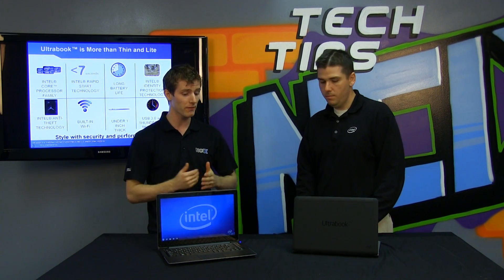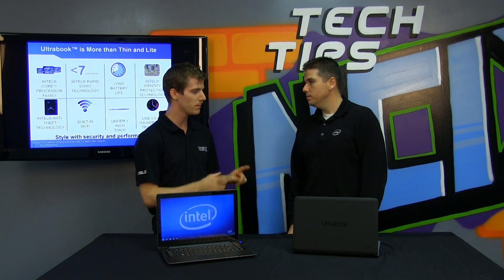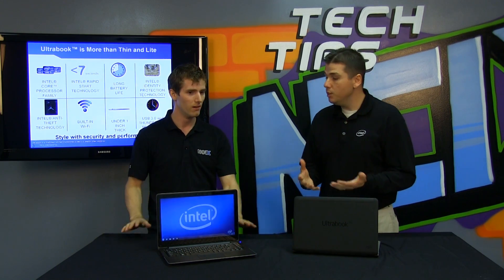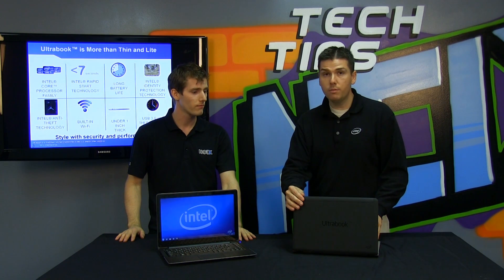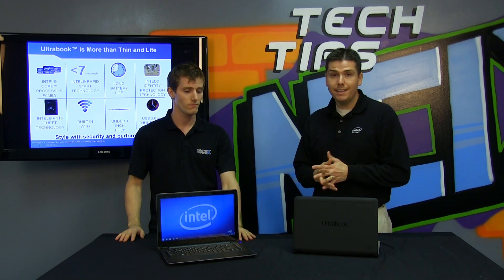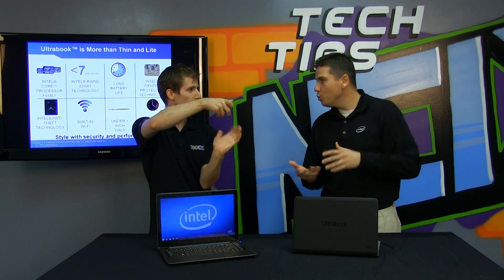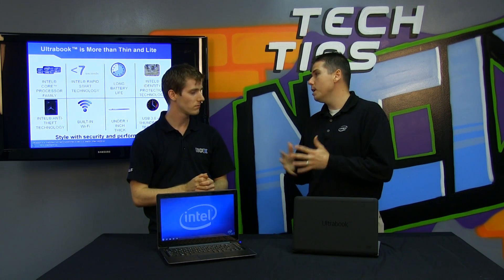Intel is doing the certification process. There's usually a licensing fee associated with these programs, but Intel's not taking any money for the Ultrabook name — so what's in it for Intel? We really want to deliver on a user experience: fast, responsive, and secure. At the same time, we want to provide choice. You're going to see a lot of designs — convertibles, clamshells, swivels, tablets — a lot of different options, but still delivering on all the brand promises.